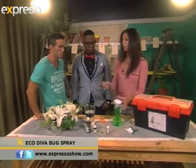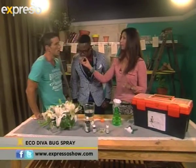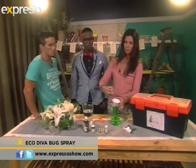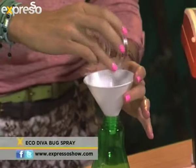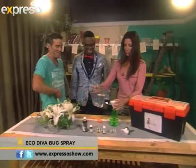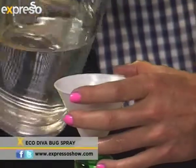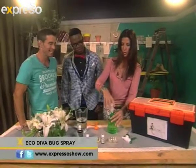And then we're going with cedarwood essential oil, also used in a lot of pet products — great for fleas and ticks. It smells a bit like a tobacco lounge. It's strong. I'm going to add a little bit more water. And that, essentially, is your bug spray.